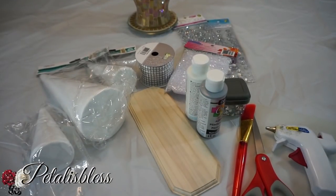Hi everyone, Petaloo's Bliss here, welcome back to my channel. I'm coming on today because I want to share with you guys some blinged out Christmas trees that I'm going to make, so let's get into the items.